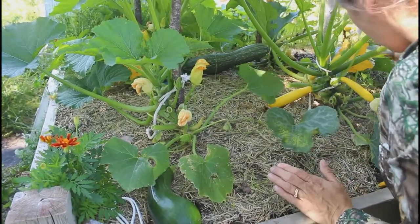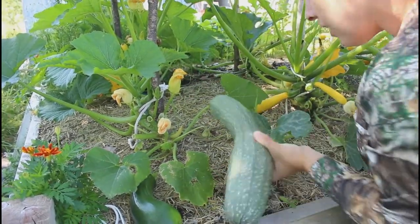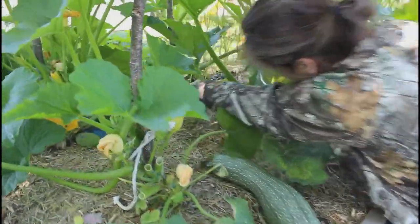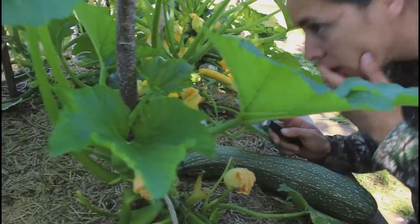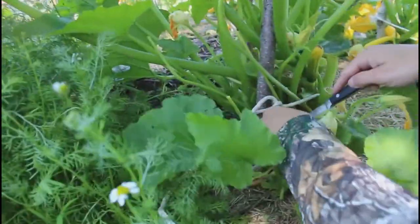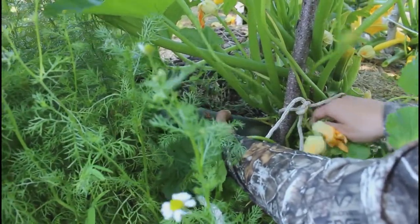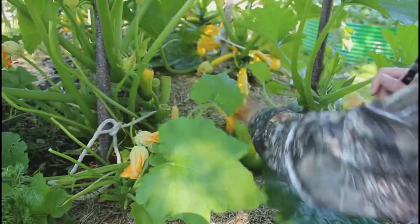There's another one back here — a big one. You can see these are no good, so I took those off. There's another one over here, and another one over here.